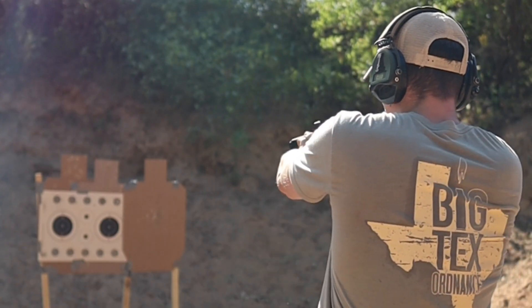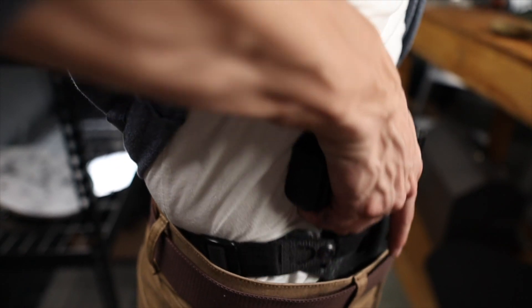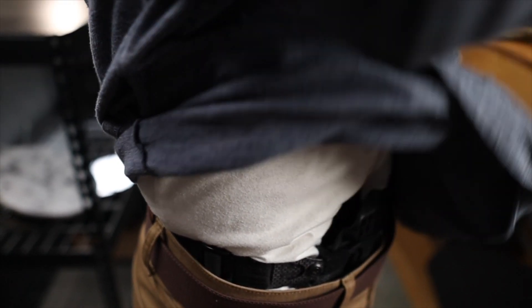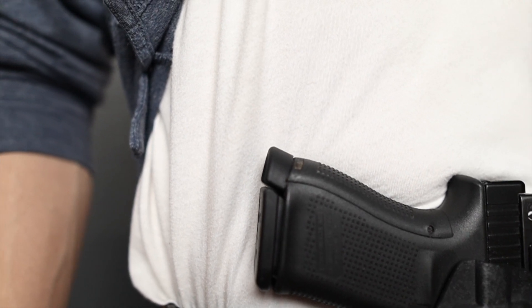Concealment is very important to me, but I still want to have a carry gun that allows me to make full use of my shooting ability. Basically, I want to have my cake and eat it too. That's the purpose of the grip anchor — we get a grip that very closely mimics the feel and performance of a full-size gun, and adds nothing to the length and thus concealment percentage of the firearm.